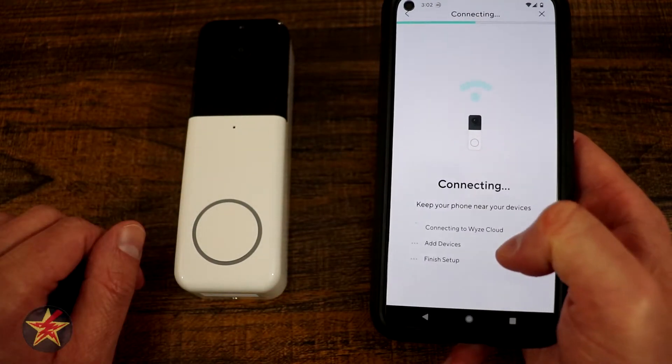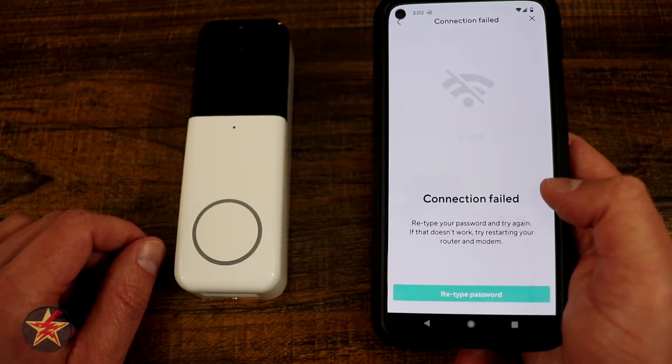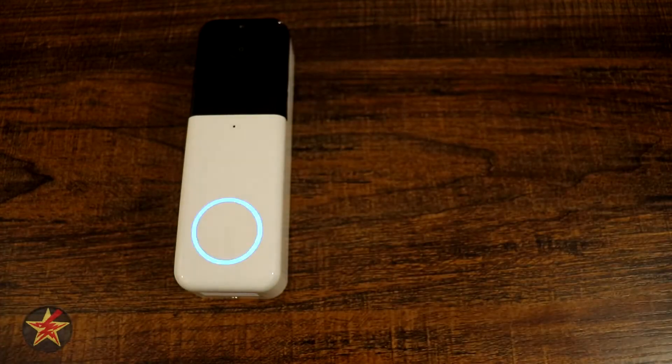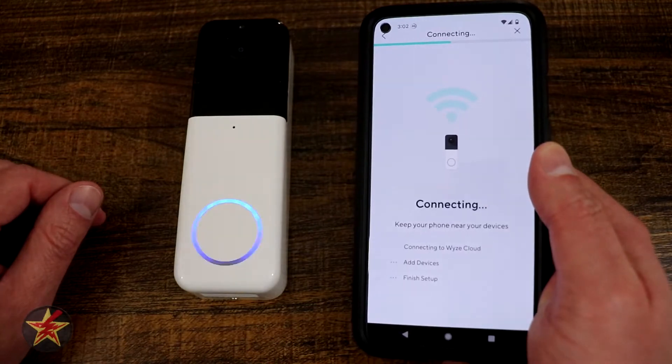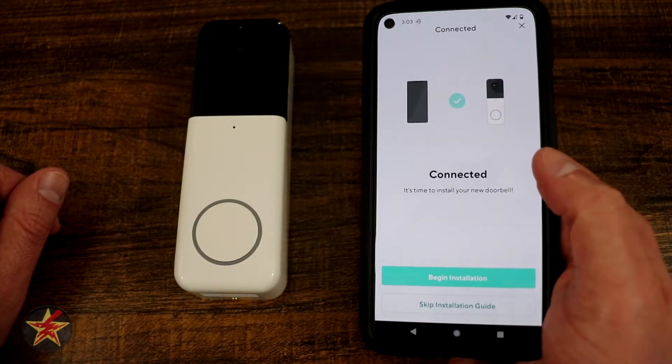We're going to see it connect to the Wyze cloud, then add a device and finish setup. Connection fail — we're going to retype our password and give that a go again. All right, connected to the cloud. There we go.